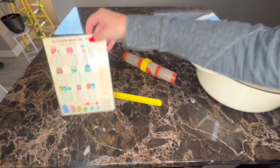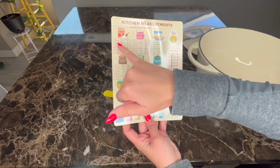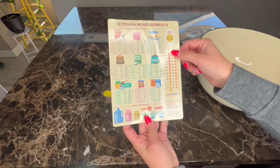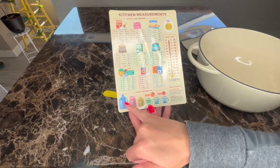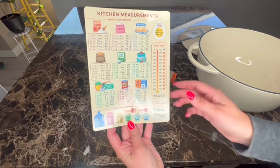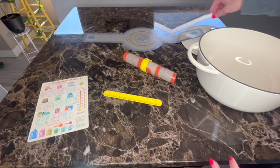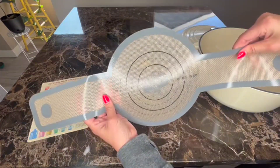It also came with a measuring chart that tells you easy measurements and conversions, oven temps, and liquid conversions — kind of nice to keep on my fridge. Overall, I'm very impressed with these and I've been liking them so far.